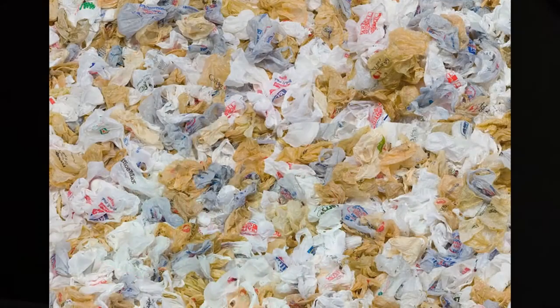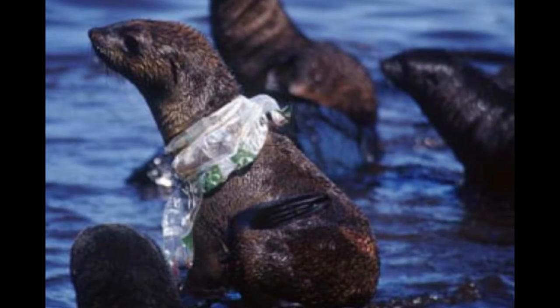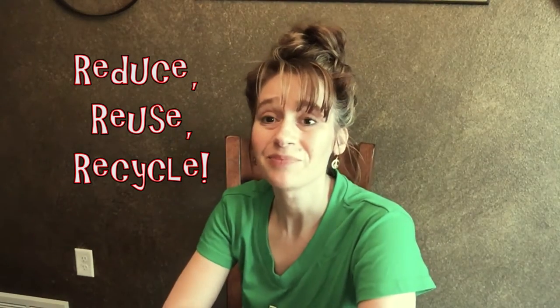Dear Peachy, I'm an animal and nature lover. Lately I've become aware of plastic pollution. Can you give me some ideas on how to recycle and reuse my plastic bags? Tree Hugging Trudy. Well Trudy, it is true that millions of bags — adding up to literally tons of plastic — are dumped into landfills each day. Plastic bags are convenient for us, but not so much for our animal friends. Anything we could do would help.